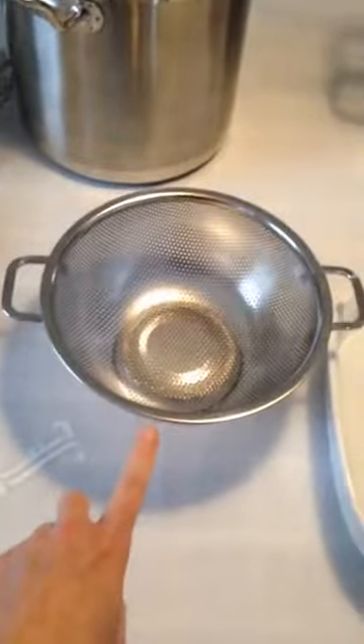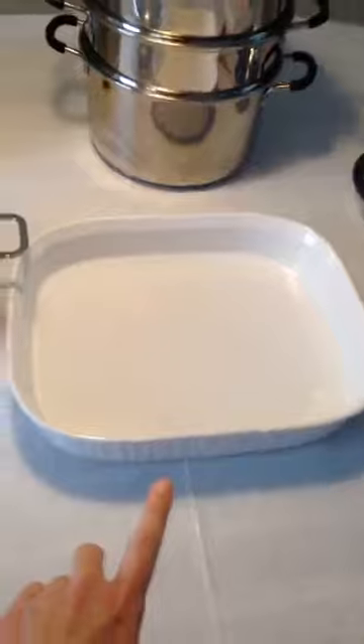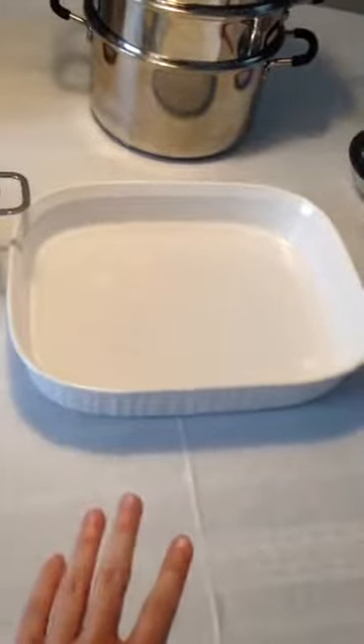Then you're going to need just a regular colander to drain the rice after it's soaked. Later on, you'll need a 10 by 14 by 2 and a half inch glass or stainless steel pan to cool the steamed rice.